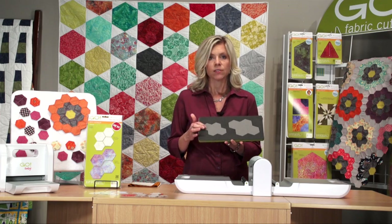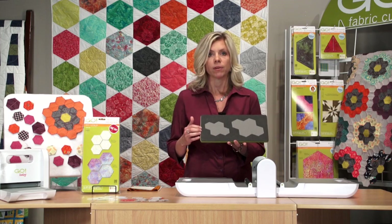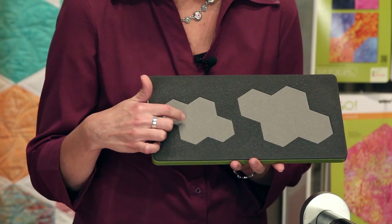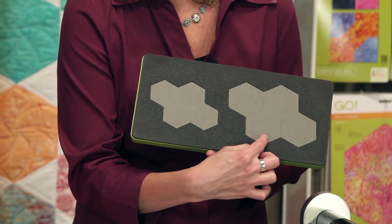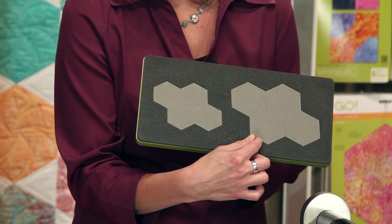This die has the two-tone foam, so that makes it really easy to see where to place your fabric. Plus, this die is designed so that you can cut paper for your paper templates on this side and your fabric over here on this side, and you have the perfect seam allowance already designed in there for you. As with all Go dies, this die cuts up to 90% faster than cutting with rotary or scissors. Very accurate. If you've ever cut hexagons with your rotary cutter, we all know how difficult and time-consuming that is. This makes it so easy and it's really safe to use.